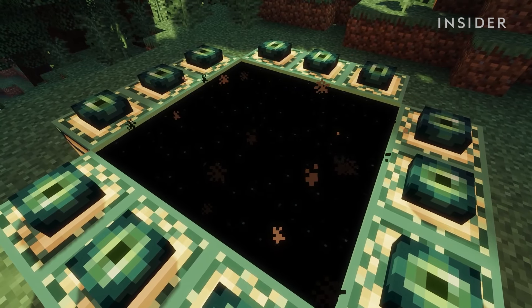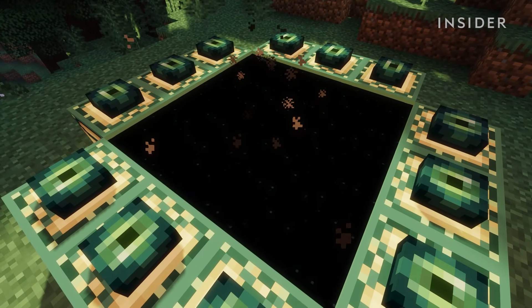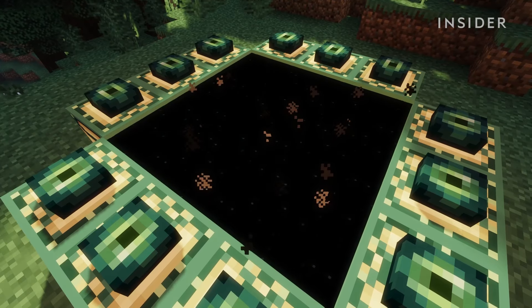If your portal does not work, try rebuilding it and trying again. Make sure you're standing inside the portal while doing so.